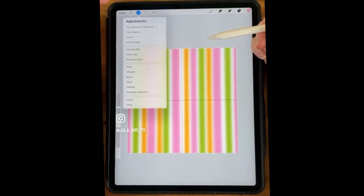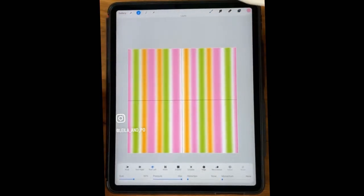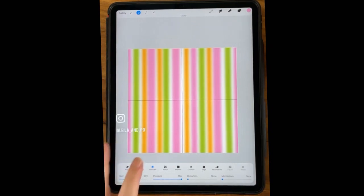Now we need to go into the Liquify tool. I've just been playing around with Twirl Right and Twirl Left. I keep Distortion down, Momentum down. Momentum just kind of makes it keep going after you lift up your pencil, but I need more control than that.